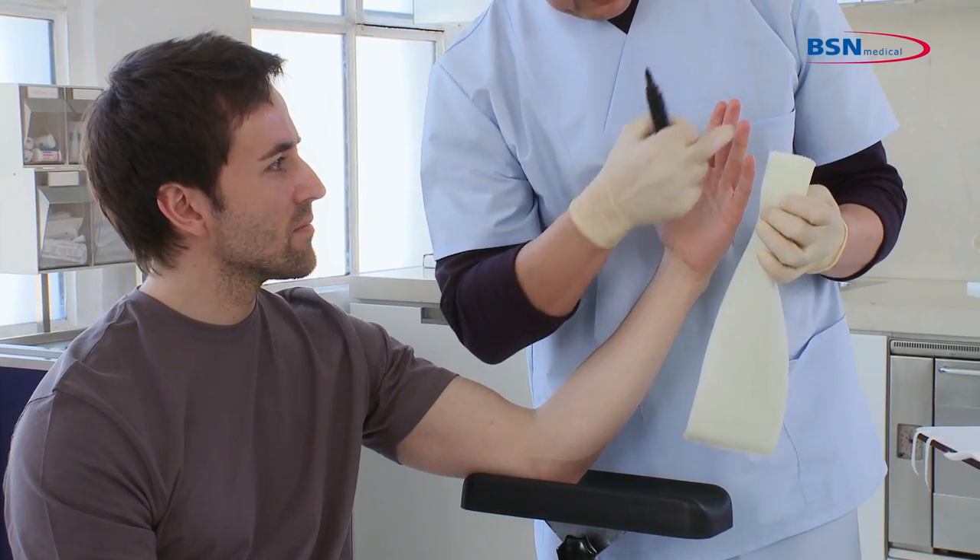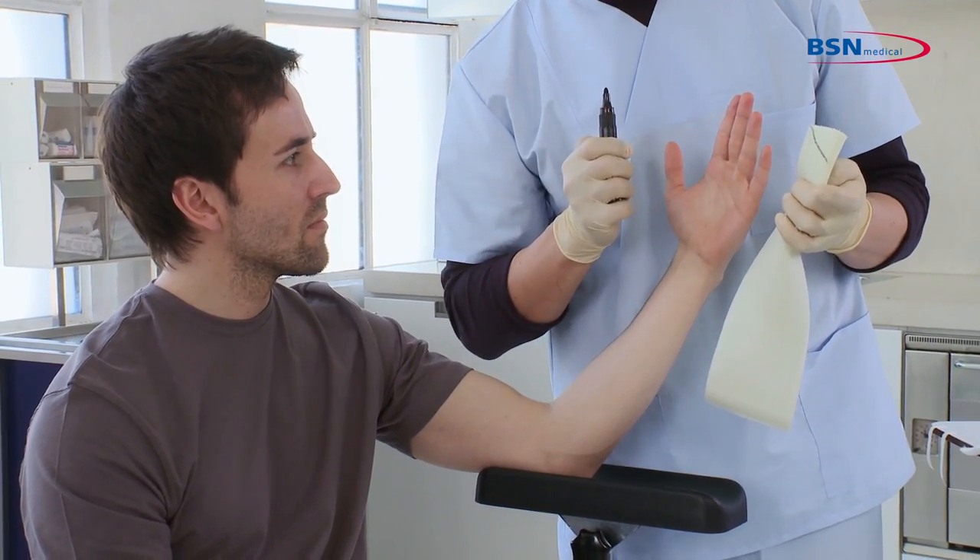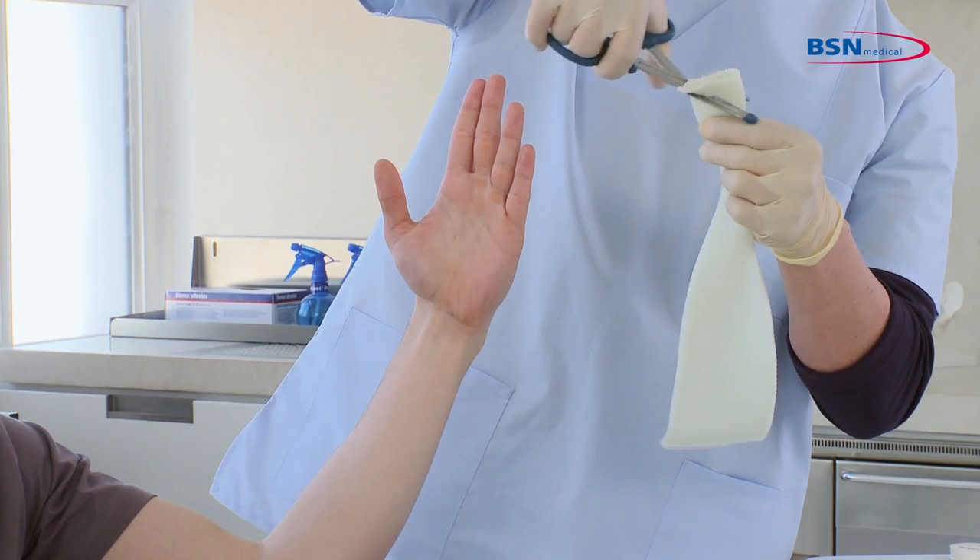Fold the substrate lengthwise and mark a line on the substrate following the patient's fingertip angle. Round the edges.